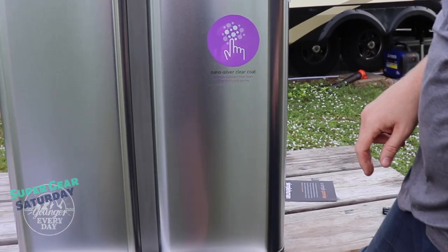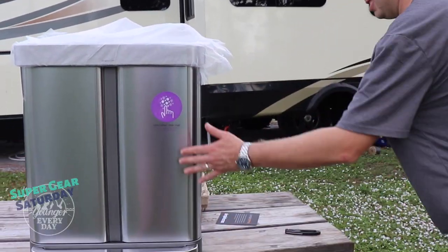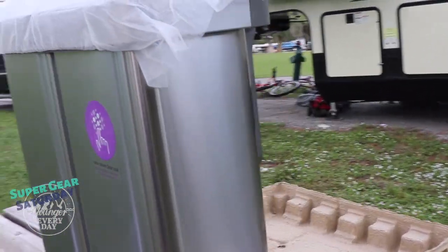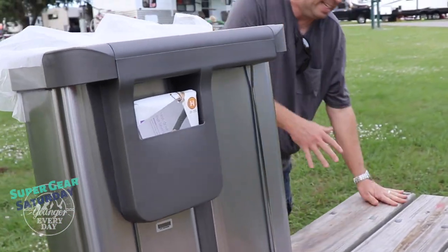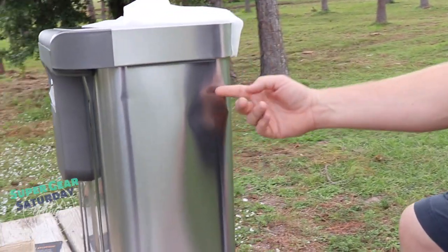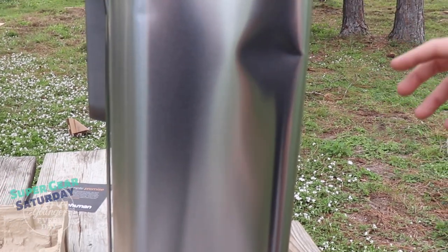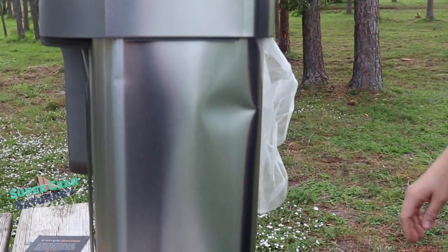It looks very nice. Nano silver clear coat so you don't get any fingerprints. It looks super nice — but wait, I thought it looked super nice, and apparently we got some shipping damage. I know it was in two boxes with a corrugated insert holding it in place, and yet we still got a nice fat dent there.